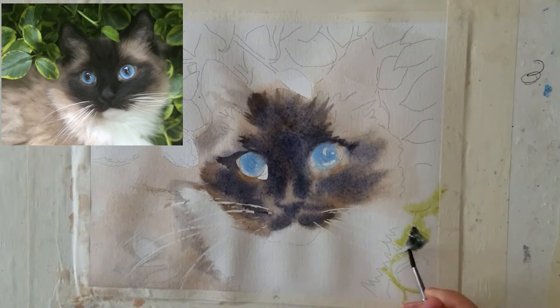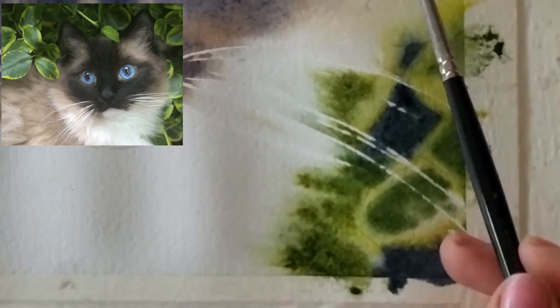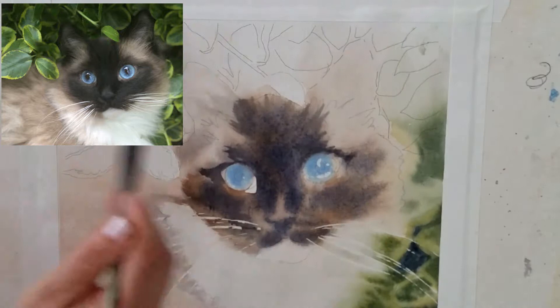For the background I worked very wet-on-wet as well, because I didn't want the background to overwhelm the cat. Since the cat is so soft, the background had to be soft too, because hard edges tend to draw the eye to them — so I wanted to keep the background really soft as well.